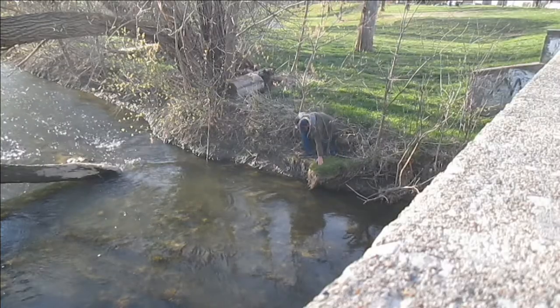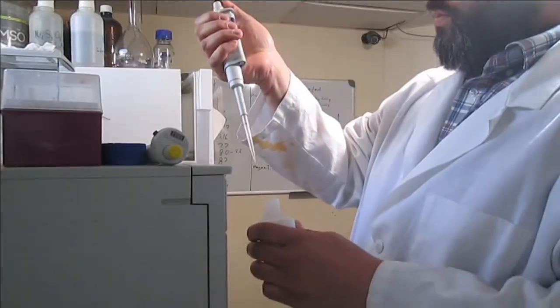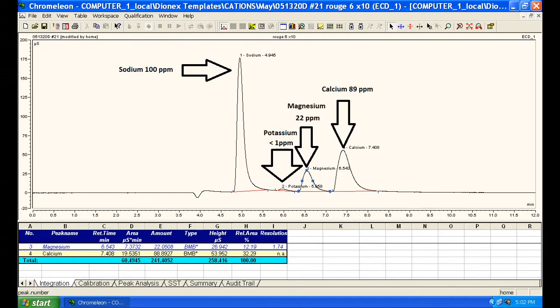My river sample was run at 1:10 dilution, which gave me a way to verify the calibration on my pipettes. Sodium is everywhere, so no surprise here. Calcium is also very abundant, but there's also a bit of magnesium and potassium.